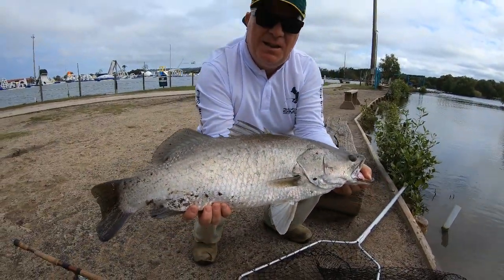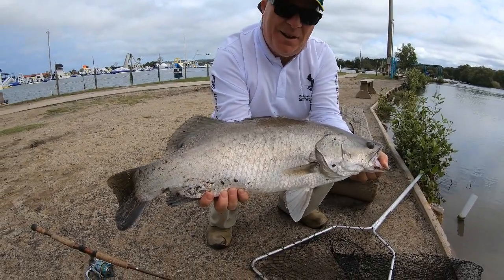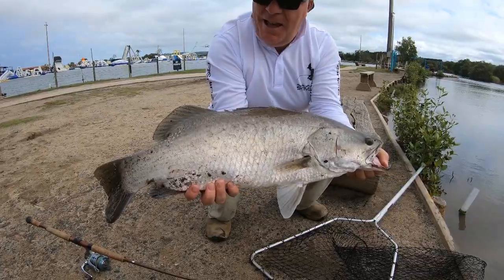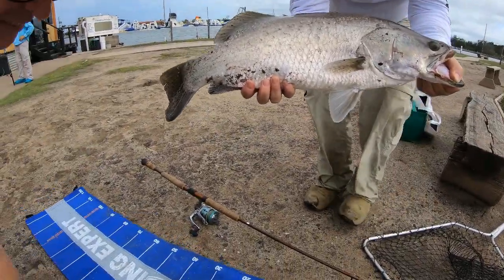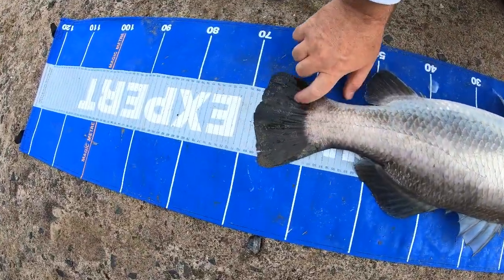This is a nice 65 centimetre fish at the end of the day — not the biggest, but I tell you what, it worked pretty good. We're going to put it on the measuring tape — the lie detector. Let's have a look. I said 65.